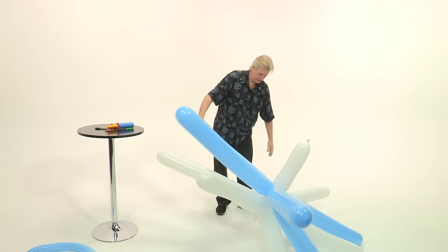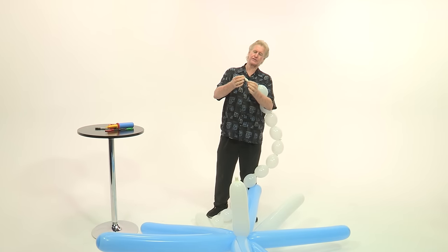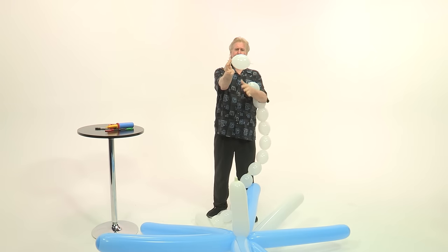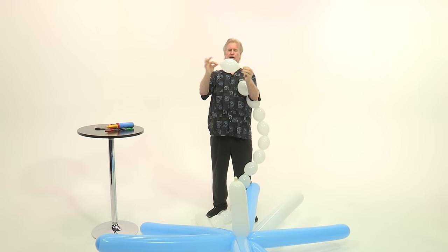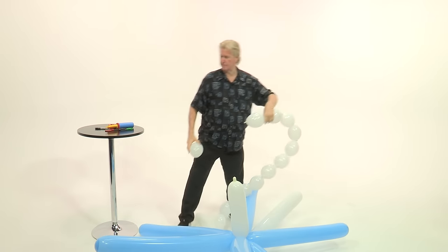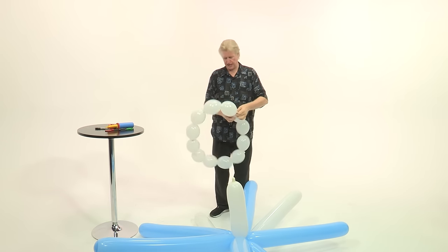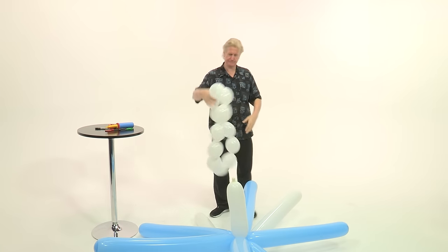Now we're going to make the hem of the dress. The hem is going to be made from a six-inch link balloon. You just fully inflate it and tie it. You'll want to tie 12 of these end-to-end — that's the magic number. I've tied 12 of them together here and I'm just going to create a circle by tying them end-to-end.